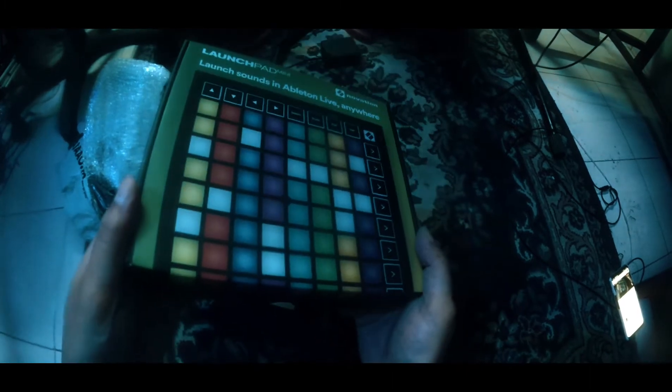The Novation Launchpad — here I get you out of the box. Oh my god, that's looking fantastic, isn't it! Such a nice one. Thumbs up!